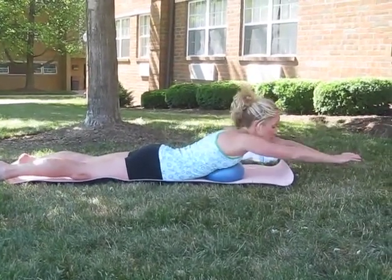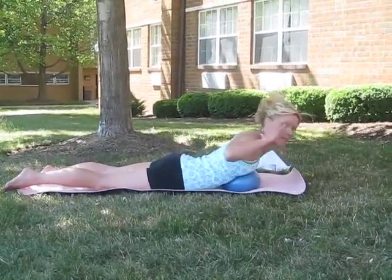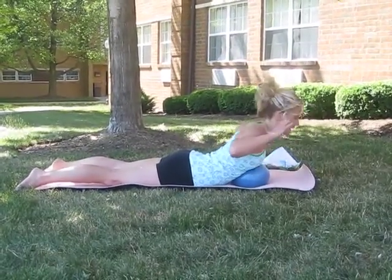Moving to the next move. Hands go behind the head, fold over the ball like this. You may need to shift up on the ball to get a better range of motion, but you're coming down like this.